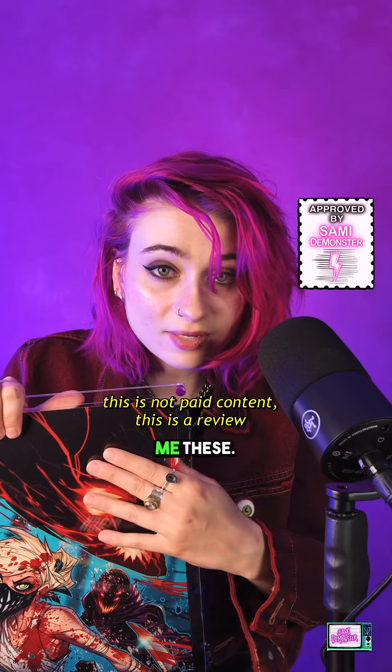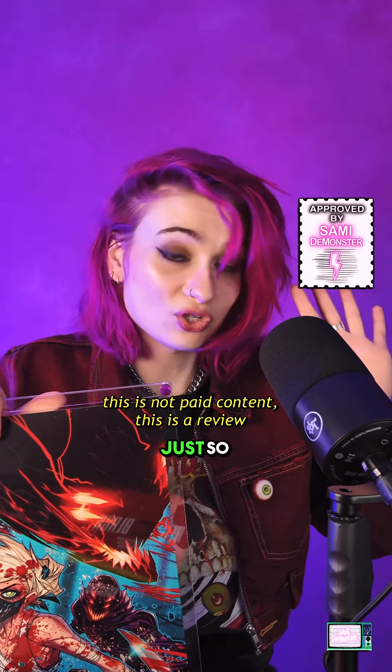I think this is so sleek. I'm really excited, so thank you so much, Gator Guard, for sending me these. This is genuinely just so awesome.